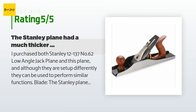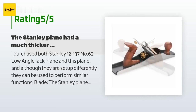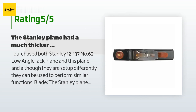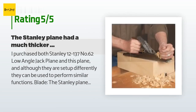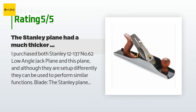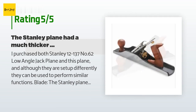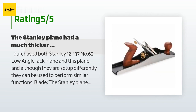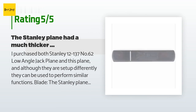There are 78 customer reviews with an average rating of 4.6 stars. A customer said: I purchased both the Stanley 12-137 No. 62 low angle jack plane and this plane. Although they are set up differently, they can be used to perform similar functions. The Stanley plane had a much thicker blade and in my opinion it was more superior. In contrast, the Wood River blade chipped on first use — I was shocked and disappointed. I spent roughly 30 minutes grinding and honing the blade to remove the chip. I then tested the plane again — it is well balanced and feels more stable than the Stanley No. 62.